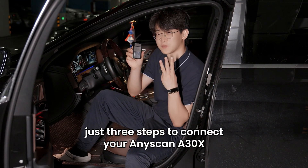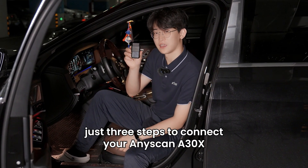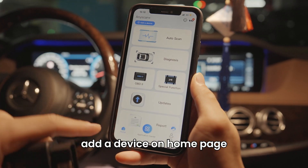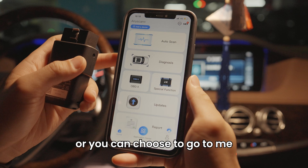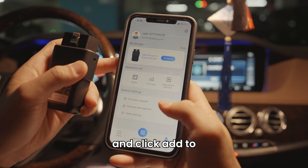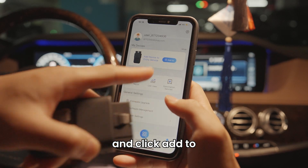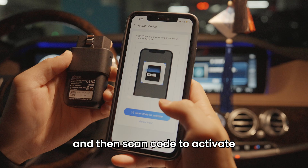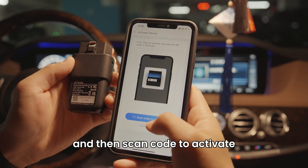Just three steps to connect your AnyScan A30X to your phone. Add a device on the home page, or you can choose to go to 'Me' and click 'Add Device' to add a device, then scan the code to activate.